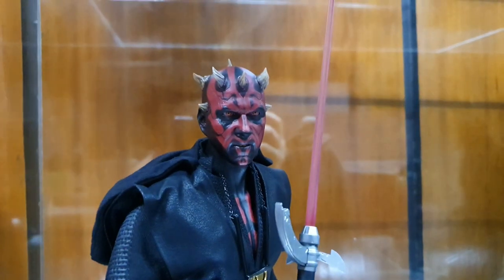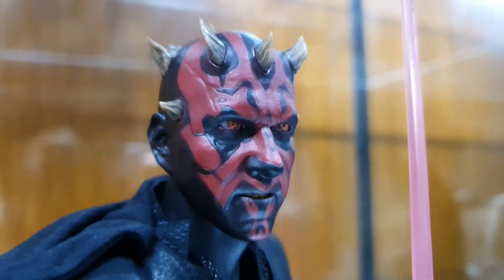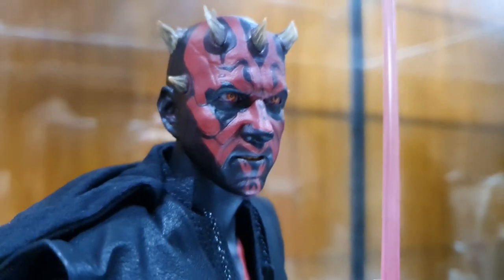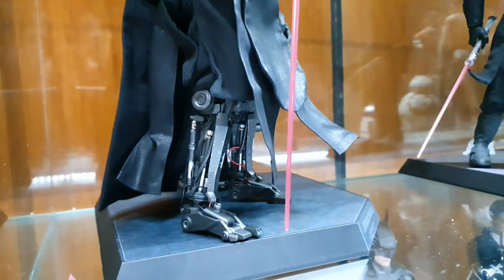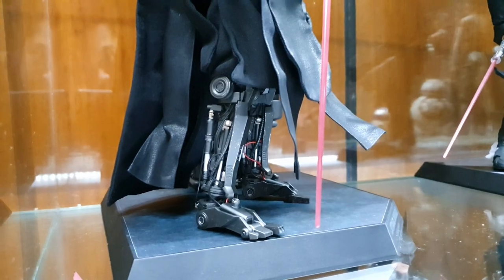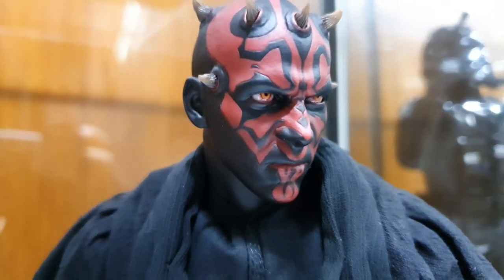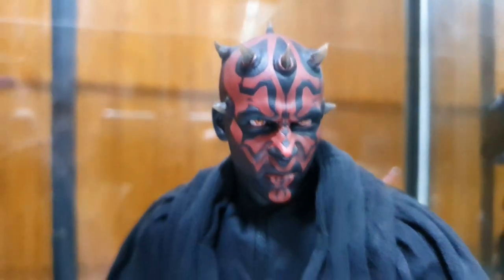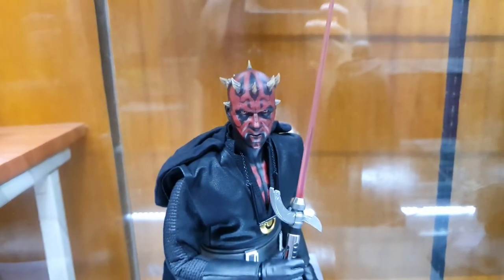At the back is Darth Maul from Solo — a very good head sculpt. You can move his eyes, not perfectly, but it does the job. You can see the intricate legs. I like this design. Then the original Darth Maul from Phantom Menace — a younger Ray Park. Personally I like this head on that body, so maybe I'll show it to you later.